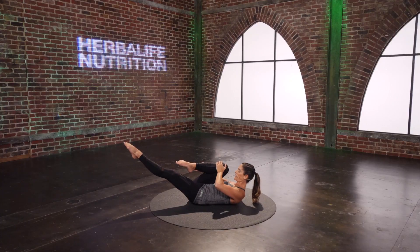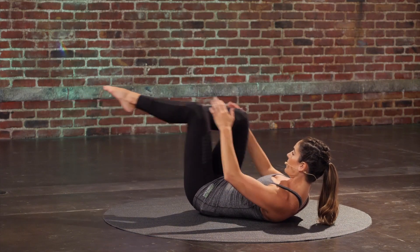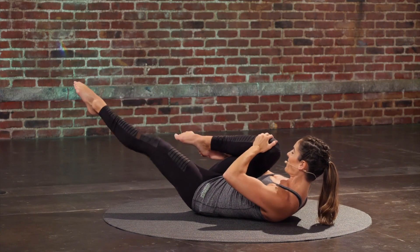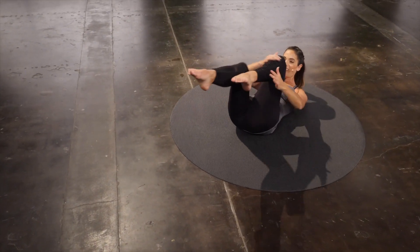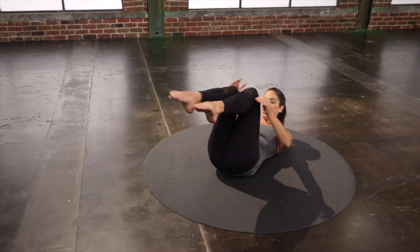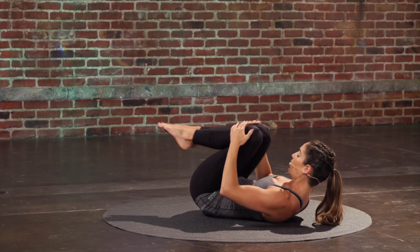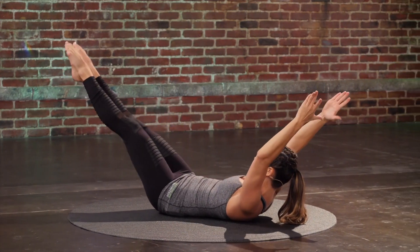Reach one leg out as the other leg bends in and switch. Pull that knee towards your nose even more. Two. Last set. Double leg — reach everything away. Hug it in. Stretch everything away and hug.